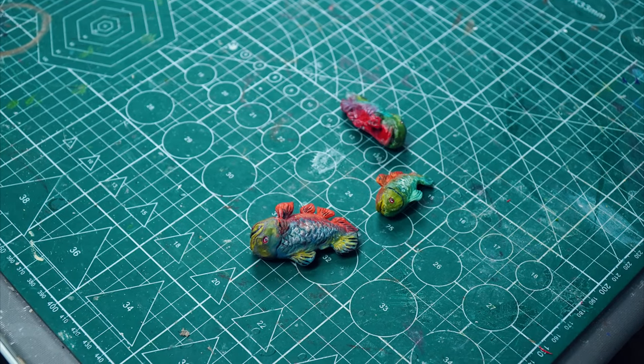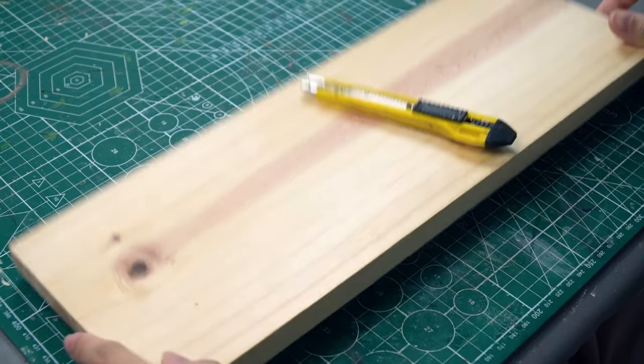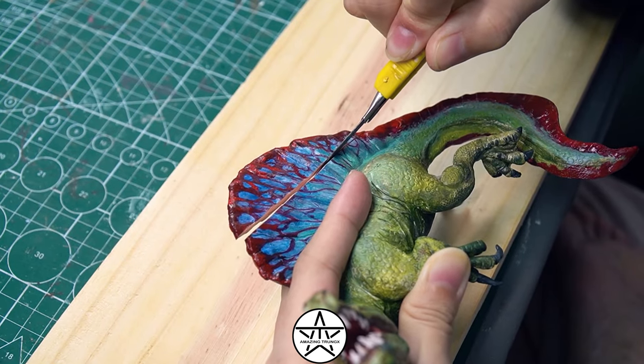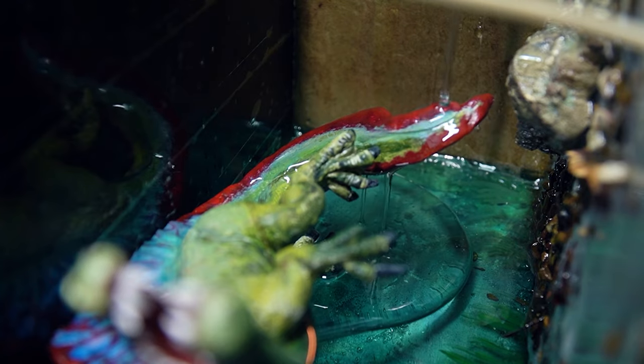As I want the Spinosaurus not to be completely submerged in water, and its dorsal fin to still protrude above the surface, I'll have to perform surgery on this part. Whoa, I'm such an experienced veterinarian — that's not true, but still.